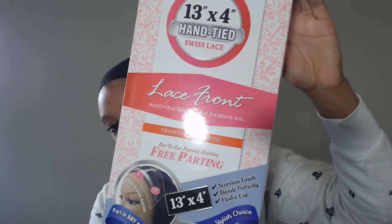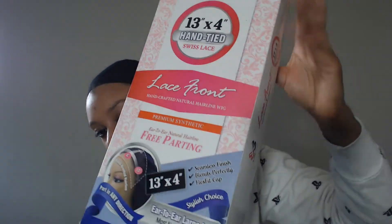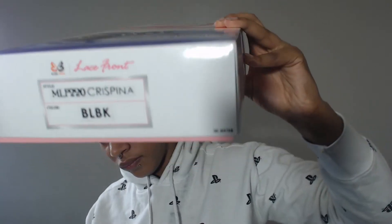Hi guys, welcome back to my channel. So today I have something a little different. I'm actually going to show off a wig for you guys. I really like it — I just bought it.